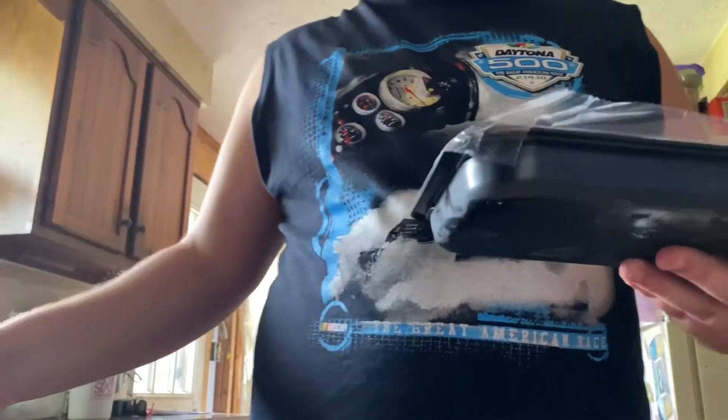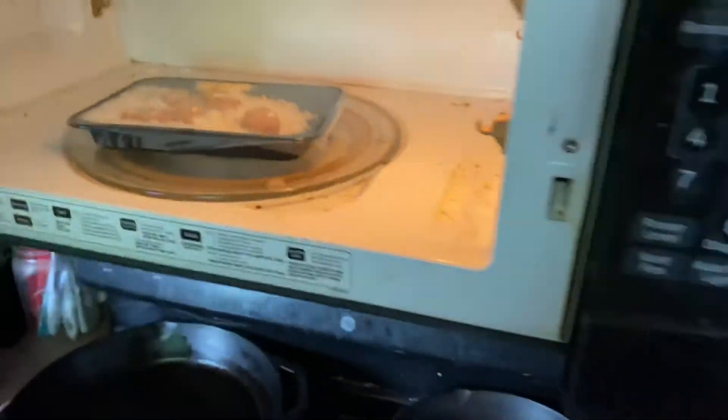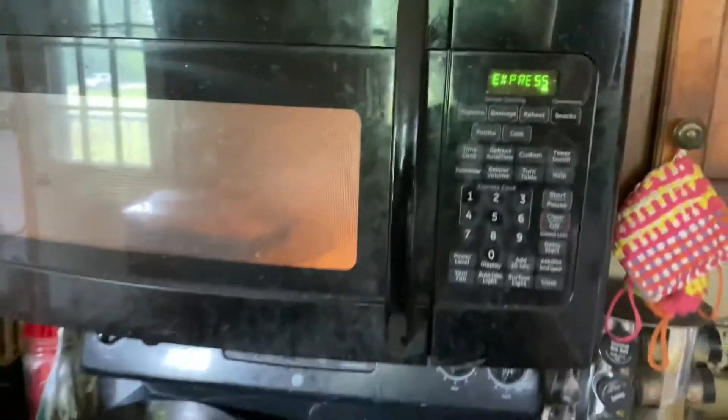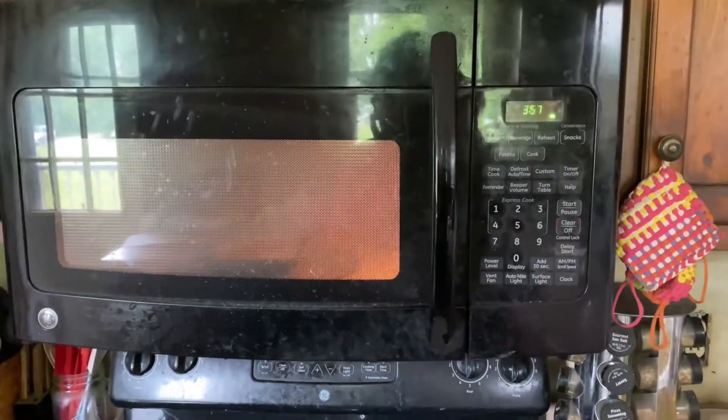Now we put this in the microwave on high for four minutes. It's 12:59 right now, about one o'clock, so now we wait four minutes. While we're waiting, we'll just go pee.